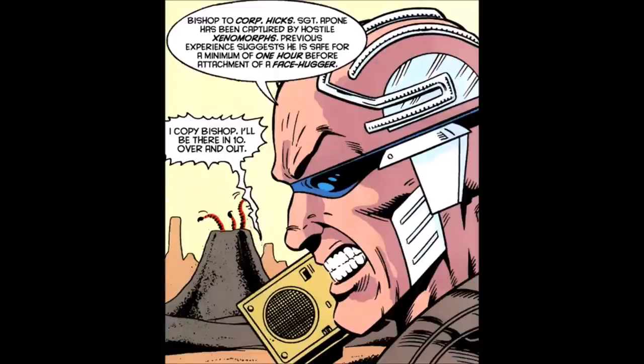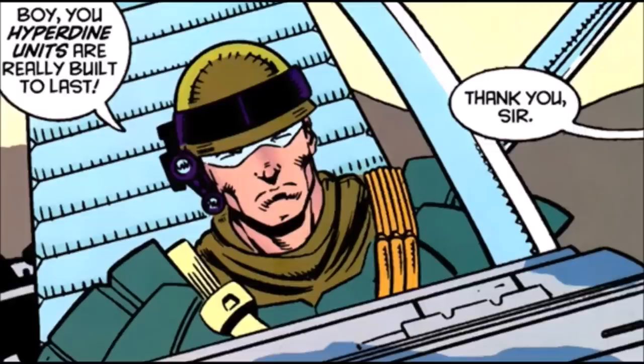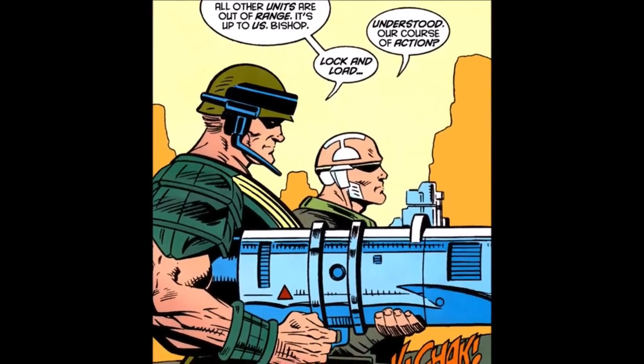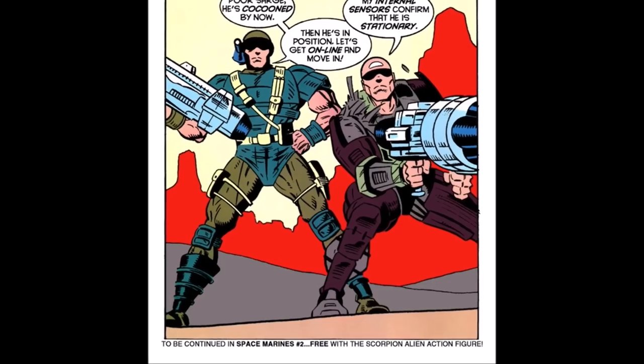Corporal Hicks is called for backup. When Hicks arrives, he notices the damage Bishop has taken on, and more of his abilities are revealed. 'Heads up, Bishop. What's your status? Is your CPU intact?' 'Affirmative, Corporal Hicks. I've rerouted power to undamaged areas.' 'Boy, you Hyperdyne units are really built to last.' 'Thank you, sir.' These comics were episodic in nature, often leaving on cliffhangers, as is the case here. To get the full story, well, you'd have to buy all the toys, of course.